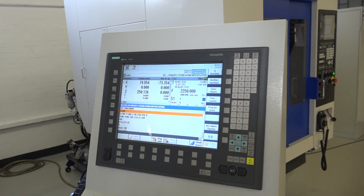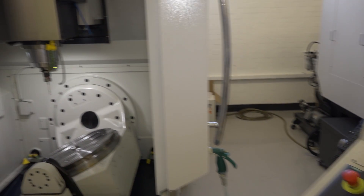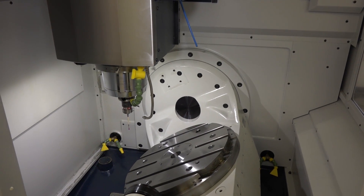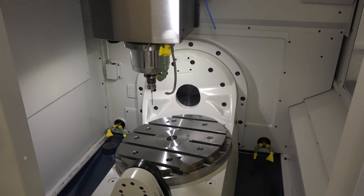So remember, this machine is in stock — it is this specific machine that is on special offer. It also comes with, as you'll see in the spindle, a 12,000 RPM spindle. We've got a Blum probe in there, so the machine comes with part probing as well as tool setting probing.